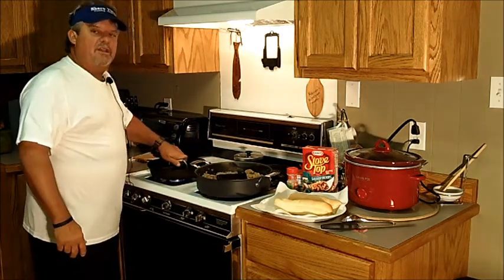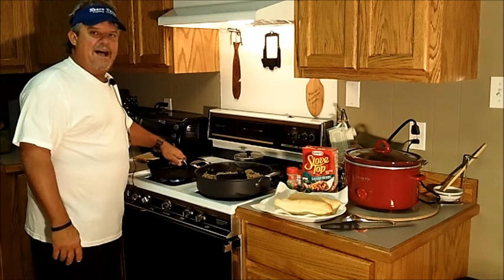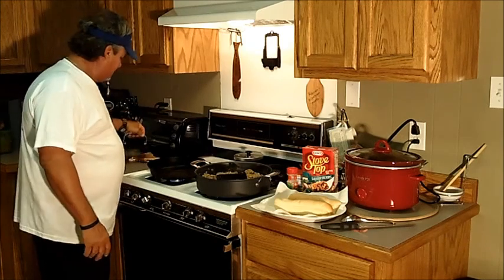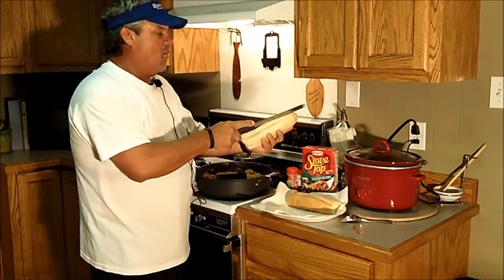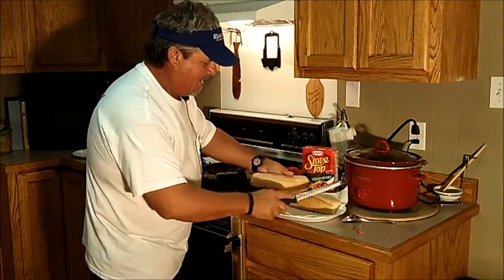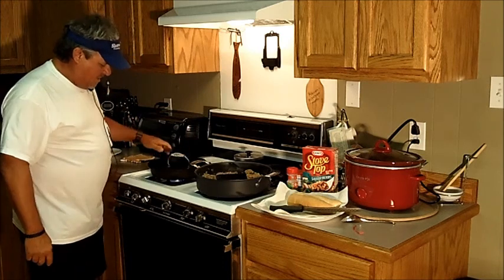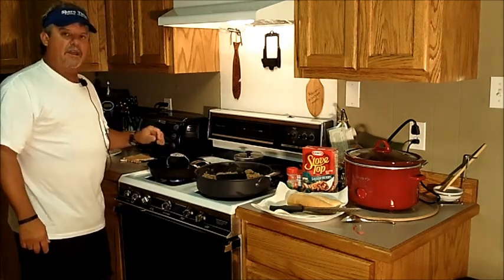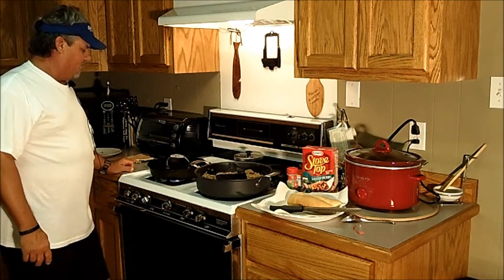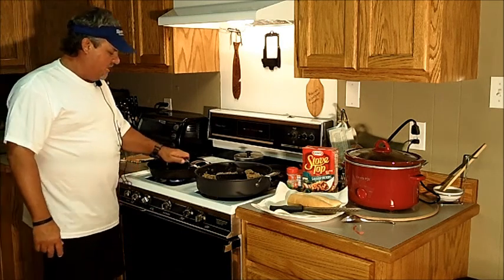I've got my black iron skillet because in Biloxi and on the coast, people like pressed po'boys. You can buy a po'boy press, but they're hard to find and most are commercial grade, so I just use the old cast iron skillet with a bacon press. We're going to cut our po'boy bread down the middle, lay it face down, and put the press on it. You want it on high heat to get your iron skillet hot — you can use Teflon too, but I'm old school. Depending on how you like it, you just want it warm and toasted; it's just a matter of preference on how long you leave it in the skillet.